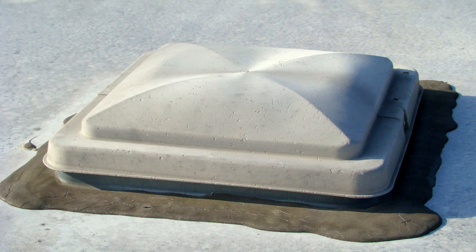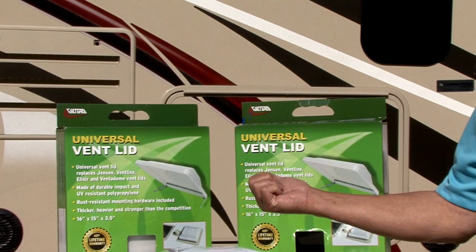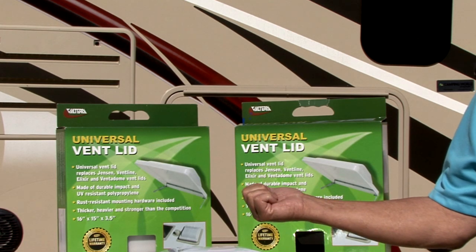Hi, I'm Mark Polk with RV Education 101. The sun and other elements are notorious for damaging components made of plastic on your RV. When a roof vent lid is broken or damaged by the sun, you don't want to replace the entire roof vent assembly, just the lid. But what if you are not sure what brand of lid you have, or if they no longer make your type of lid? That's where the universal vent lid by Valterra Products comes in. It's a quick and inexpensive fix. Let me show you how it's done.